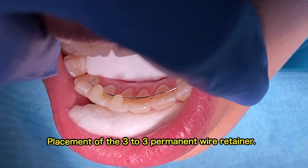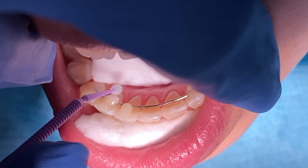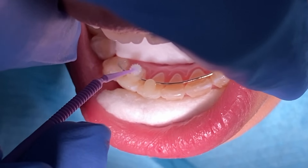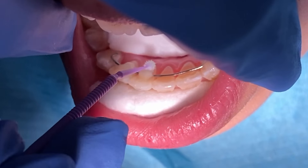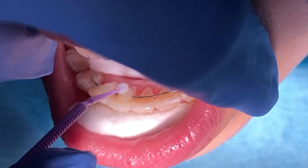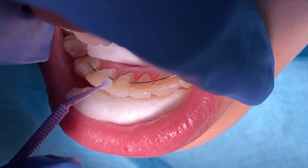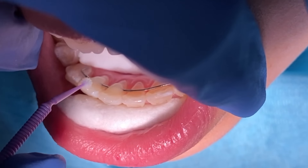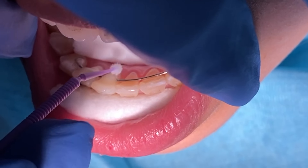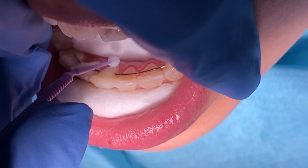We place a lower three-to-three bonded retainer on the bottom because your teeth on the bottom are more susceptible to shifting a lot quicker, and you're also not able to knock it off. But if you plan to not have that three-to-three bonded, then you need to make sure that you wear that clear retainer or the Hawley retainer 24/7, because you're at a high risk for your teeth to relapse in at least the first six months of your post-treatment.